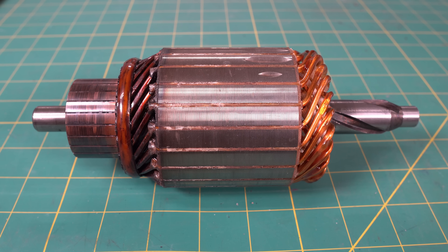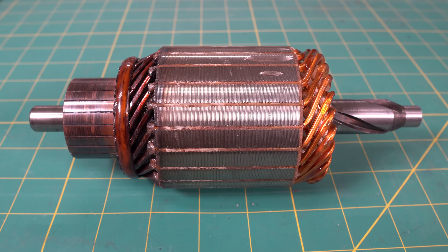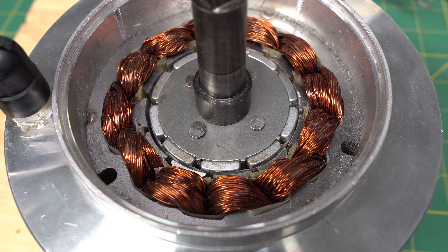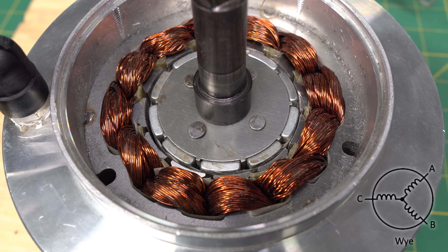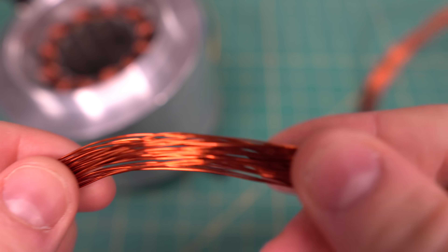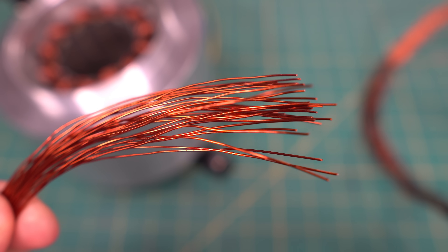To make the rotor, my plan is to turn down the outside diameter of the armature on the lathe and then glue magnets around the outside. The brushless DC motor has 12 slots, 10 poles, and is wired in a Y configuration. It is wound with 24 gauge enameled copper wire and each phase consists of 33 wires in parallel. Each stator tooth has 3 turns.